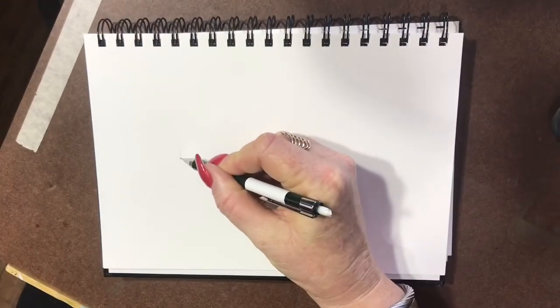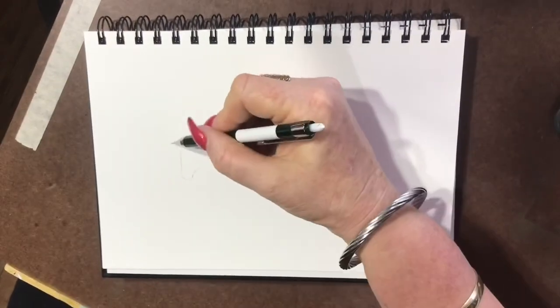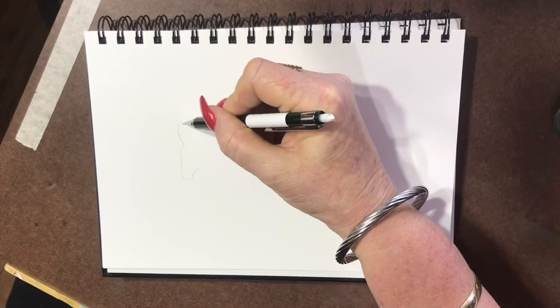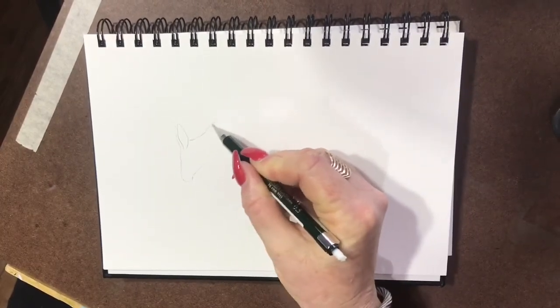Hi guys, welcome to Jen's World about watercolour. Today I'm doing a portrait of a little ring-tailed rock wallaby. They're cute little guys. They're the largest of our rock wallabies - smaller than our kangaroos but the largest of our wallabies.